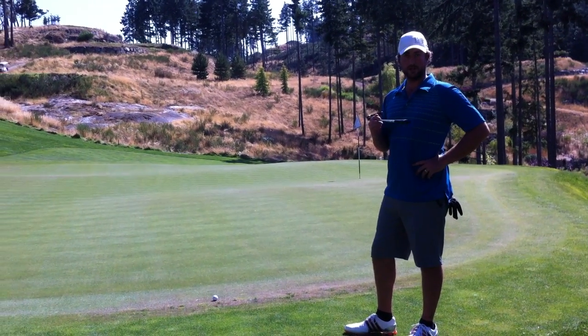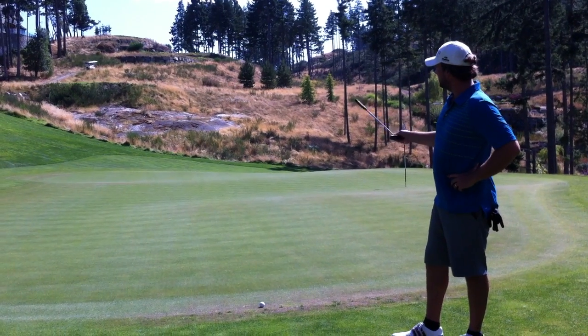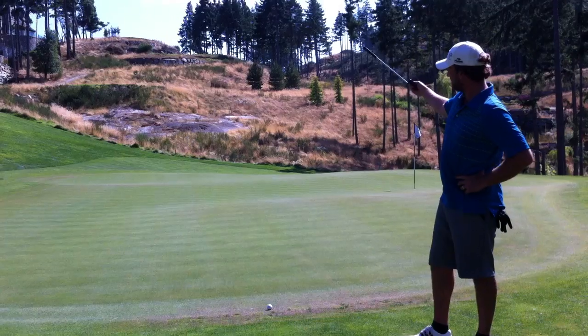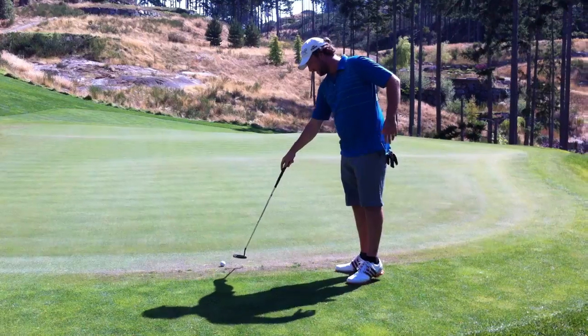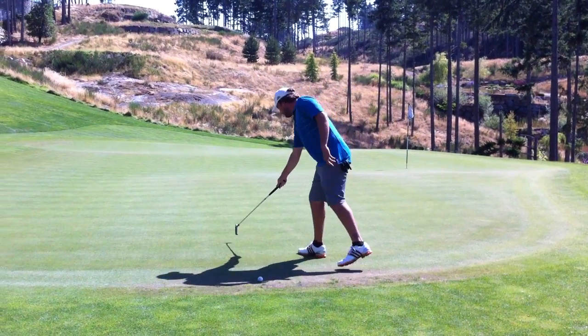Just wanted to show you the result of that R11 9 iron to the 179-yard pin. You can see our tee up there at the very top — 179 to this, 199 to the back — and as you can see, I'm right up against the fringe. Ball mark is here.